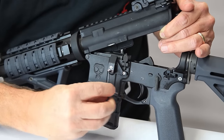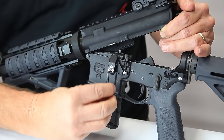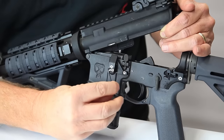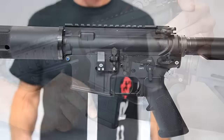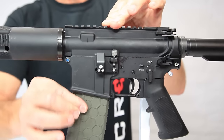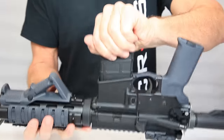Turning the screws to the right, or tightening, will decrease the tension on the magazine. Turning the screws to the left, or loosening, will increase tension on the magazine. This is a fine adjustment, sometimes requiring only slight turns of the screws. You should adjust both screws together so as not to create an alignment issue. Please use thread locking liquid on all screws.